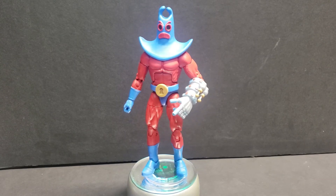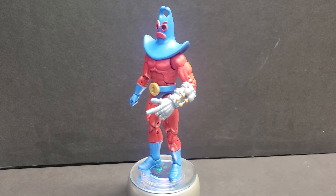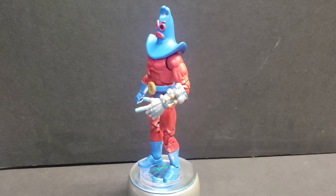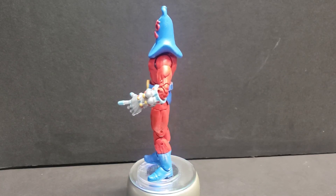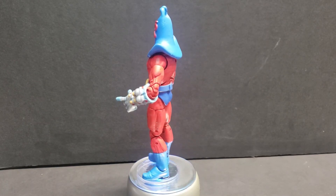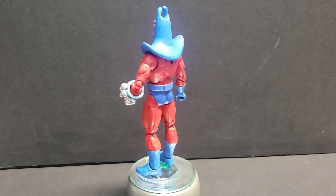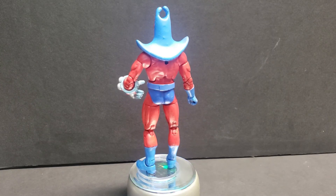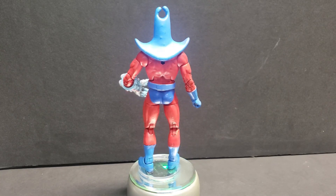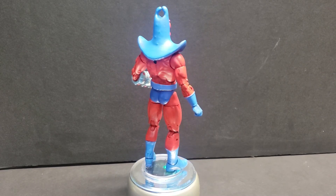I just wanted to show him off real quick. I'm probably going to throw him up on the Etsy store, put a price tag on him, and see if I can sell him. I'm trying to get away from eBay these days due to the crazy fees. I may or may not also add the 3D printed kit to the Etsy store.